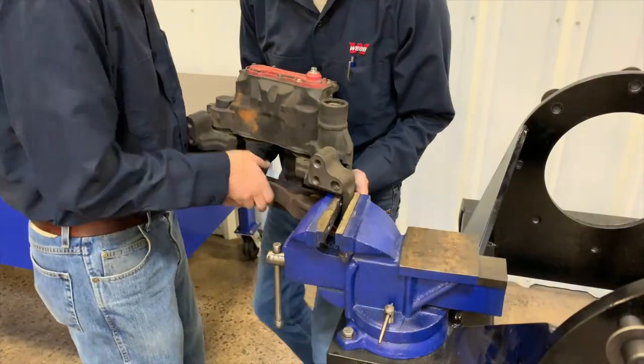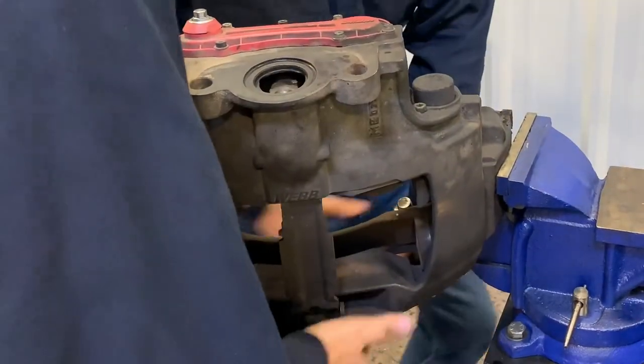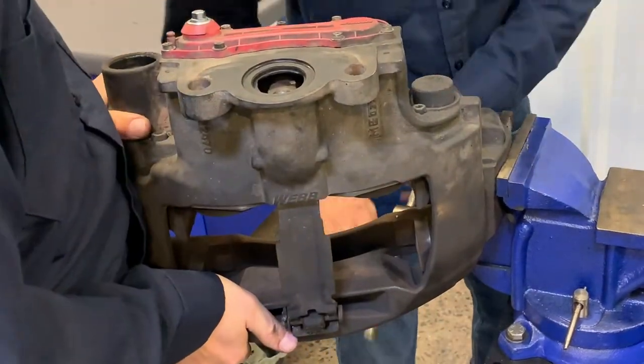Now, remove the caliper carrier assembly from the vise and rotate the assembly so the short guide pin is near the vise jaws, and secure the assembly in the vise.